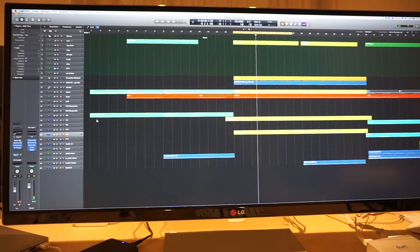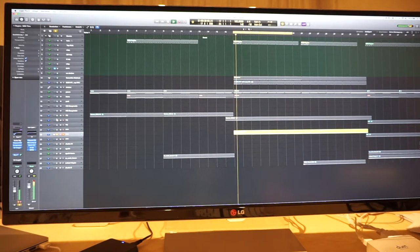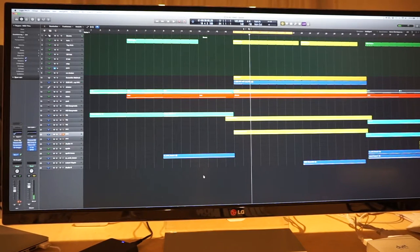It consists at the moment mainly of an electric guitar and an acoustic guitar, a bit of drums, a piano, and the bass. As you can see it is not fully arranged.